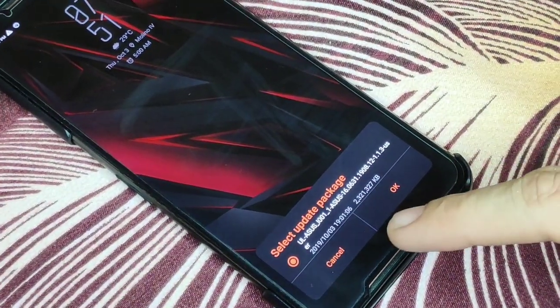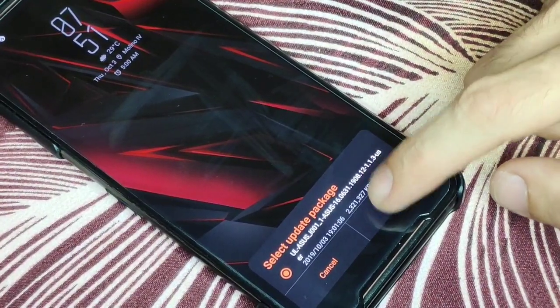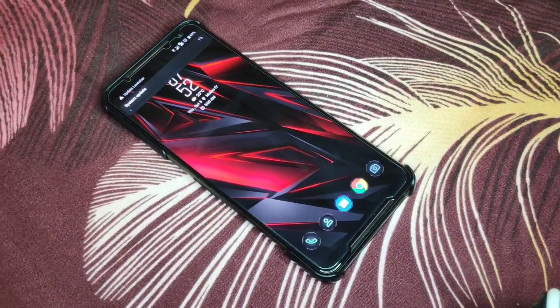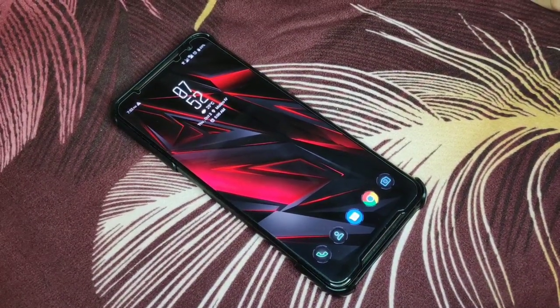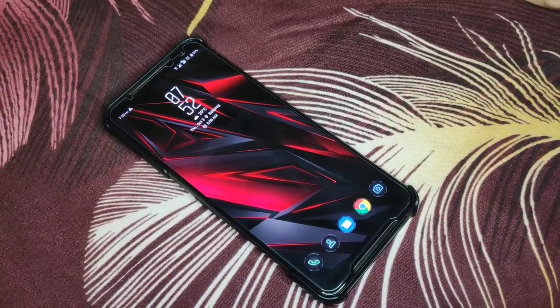All you have to do is swipe down and click on the update. It will say to select the update package — just click OK. Be sure when you do the update that your battery is above 50 percent. You don't want to do the update below 50 percent to avoid file corruption on your phone.